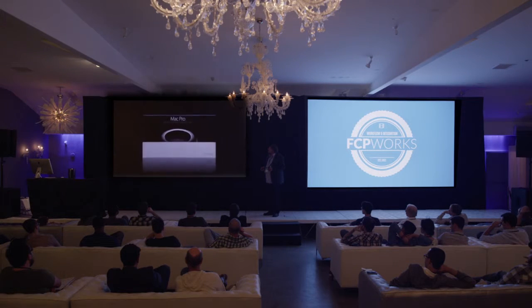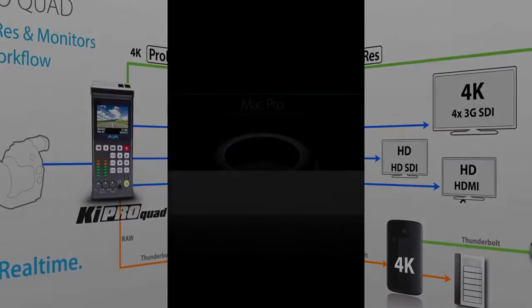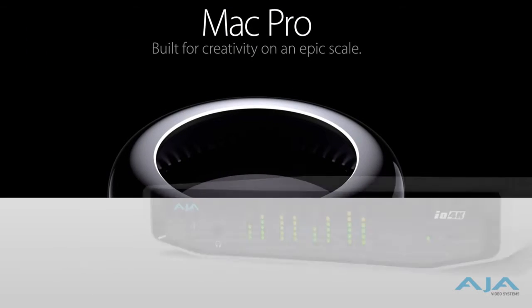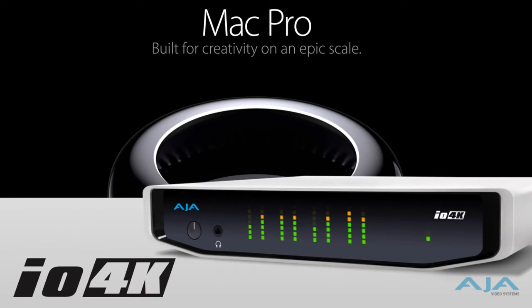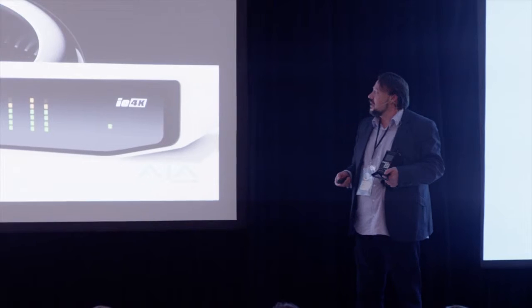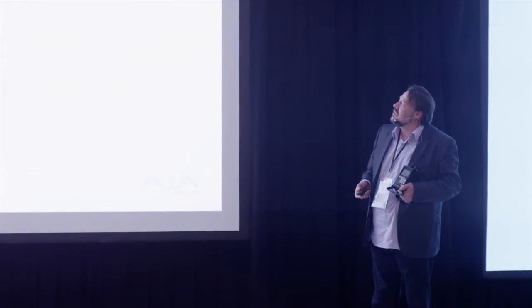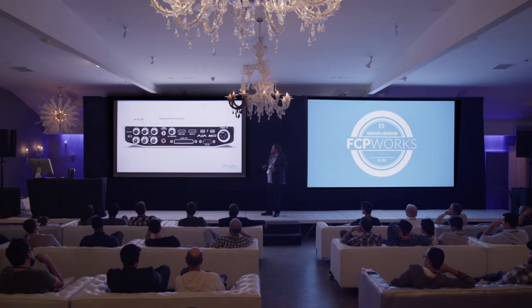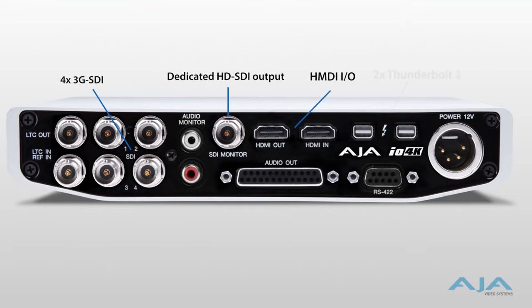Now the Mac Pro, once you sit down to edit, needs an equally powerful partner. And so we have the I.O. 4K. I'm pleased to say that you are able to order it as of this week. The I.O. 4K is going to extend what you can do with the Mac Pro, because as professionals we're still going to want to connect to monitors — 10-bit monitors, preferably over SDI. And everything you've seen play to this point, being fed to that Christy, is going through the I.O. 4K.